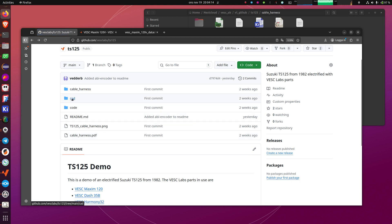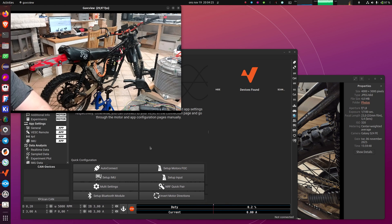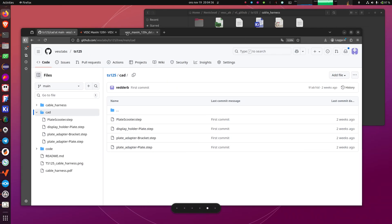There is also a CAD directory where we have a custom mount for the display. Some people have asked if you can remove the mount, and you can. This bike is a case where you couldn't fit it with the original mount because it has a bar above the handlebar — it's an old bike. I had to make a custom one, and the step files for this one are in this repository as well.